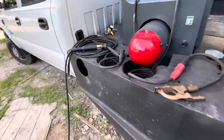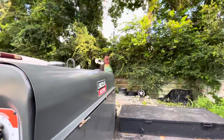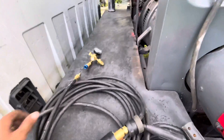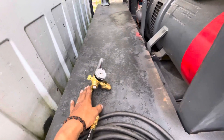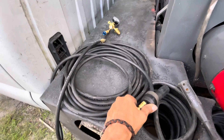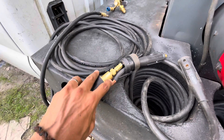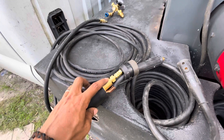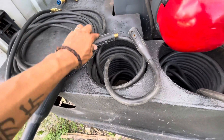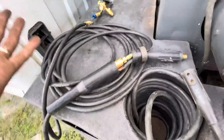Just plug everything in, make sure your gas is connected. That's actually my oxygen tank there, but when I run TIG I use my argon tank. Put your regulator into your tank, and the entire hose threads into the regulator. This setup — with the two-part fitting — some torch setups come with it, some don't. This one comes with it, but you can also buy the parts separately and connect them onto your quick connect. Then you're ready to rock and roll.